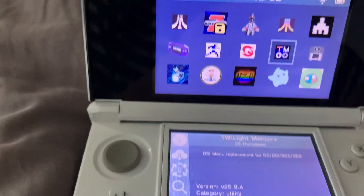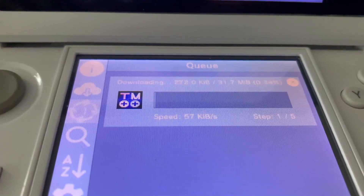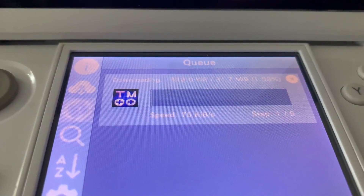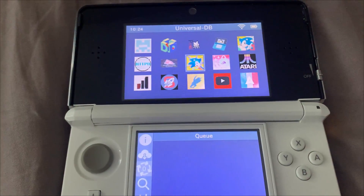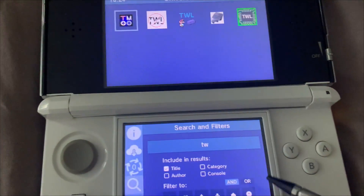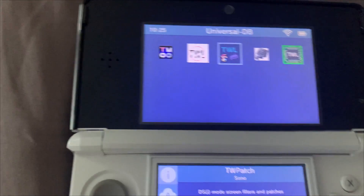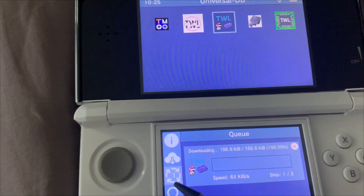Go ahead and hit A. We're just going to use the stable version. Hit A to confirm and wait for that to download. Once that's done, we've got to download another app, but it's kind of buried, so we're just going to go in and search for it — TW Patcher. It should be that one. Install it as a CIA so it shows up on our home screen, and wait for that to download.